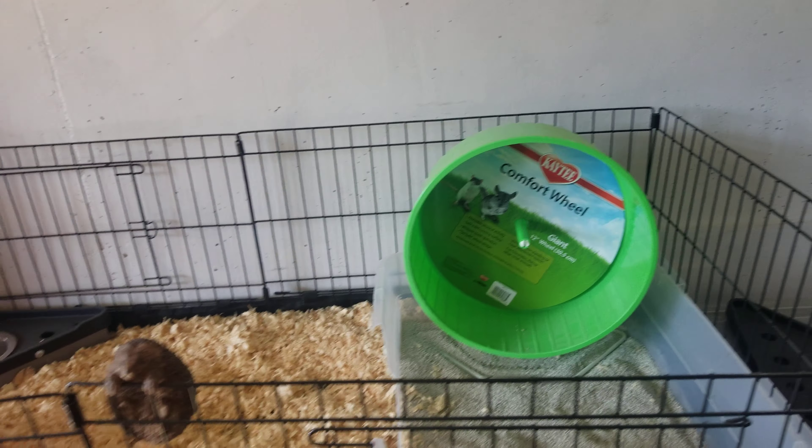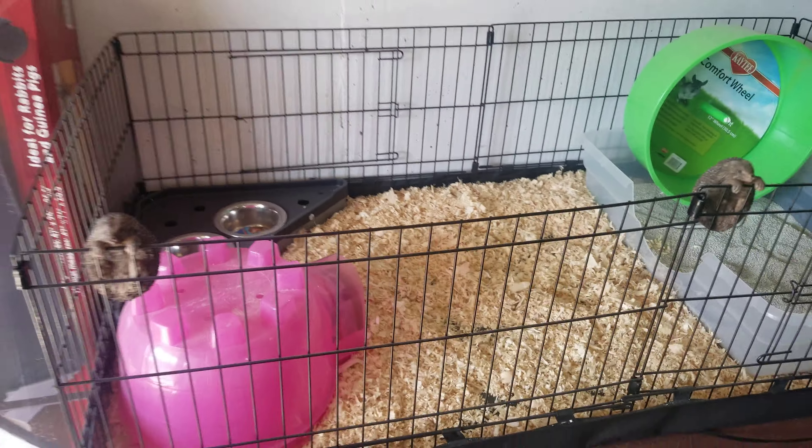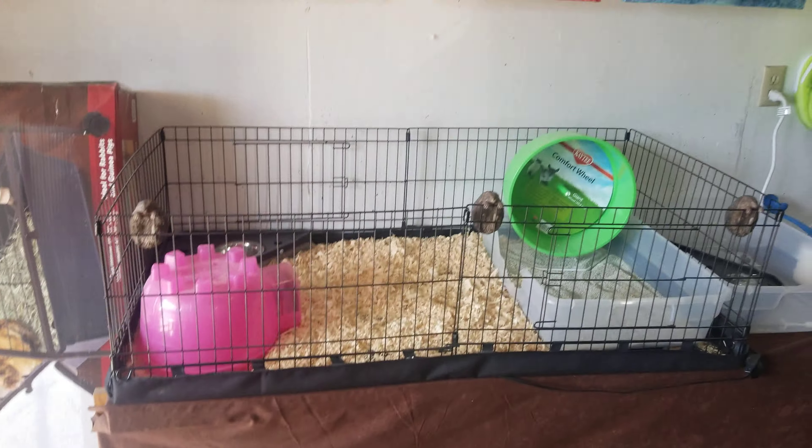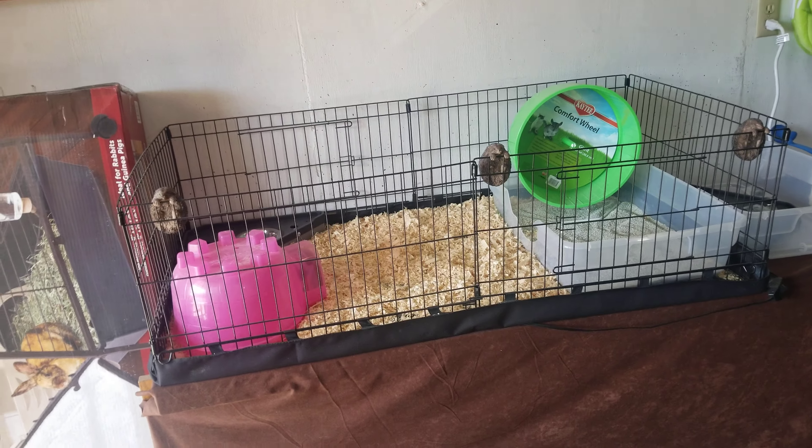Here's the habitat choice picking, and thank you for understanding as we go through this coronavirus — keeping everyone safe. Bye.